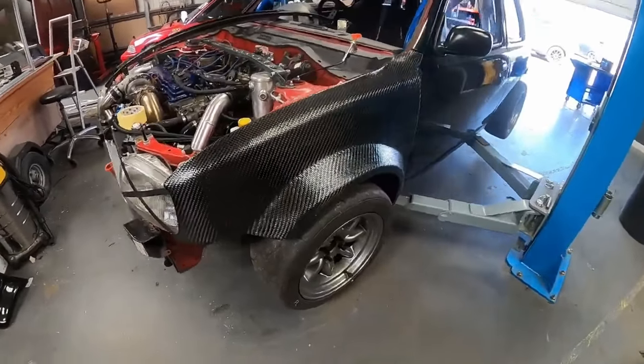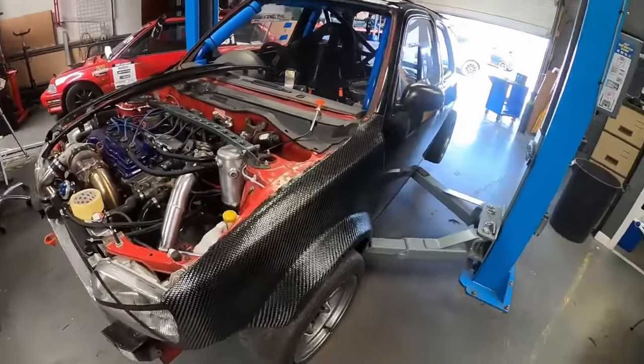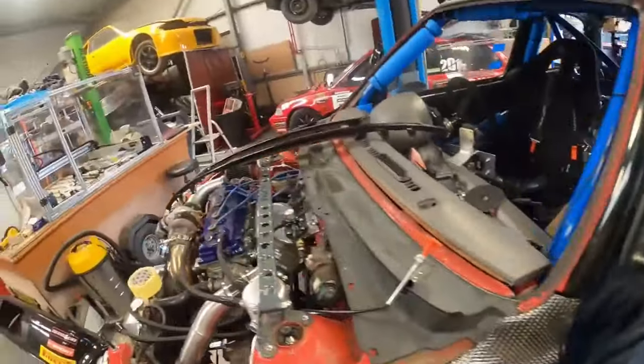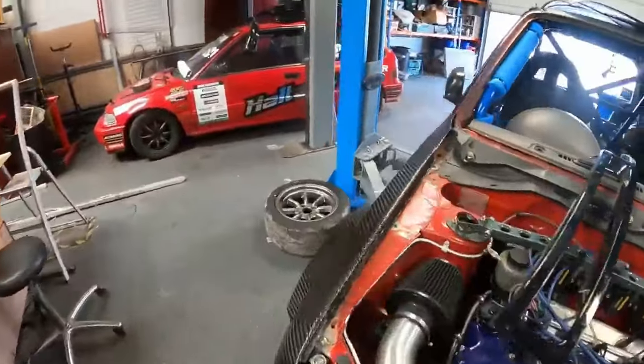The passenger side arch was much easier and quicker to put on. The panel gap on this side is a bit better than the other side — we might just have to play around with it to get that panel gap closed up, but race car and all that, it's not that important.